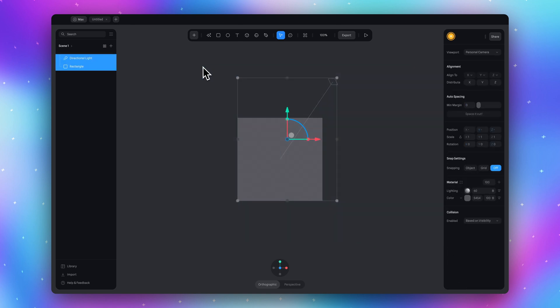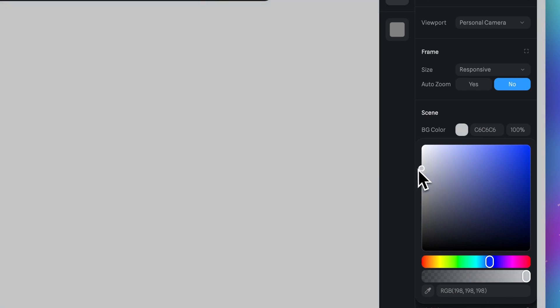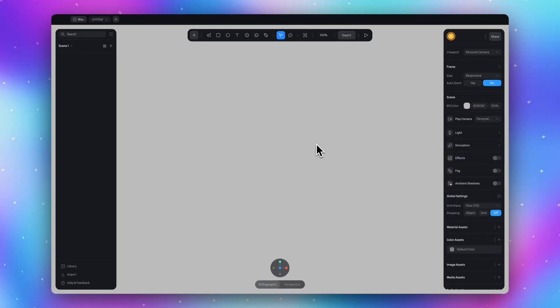So delete all default objects and let's change the background color to gray like this. This gray will look stylish with our metal material. Let's add a model.